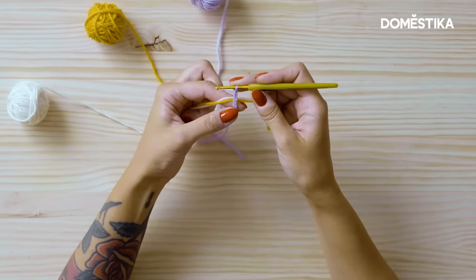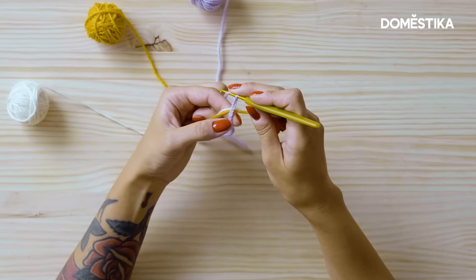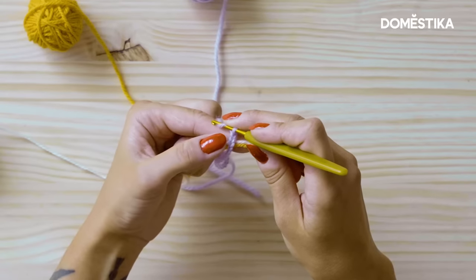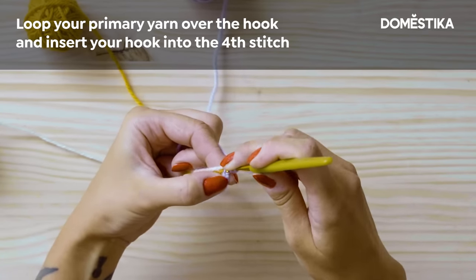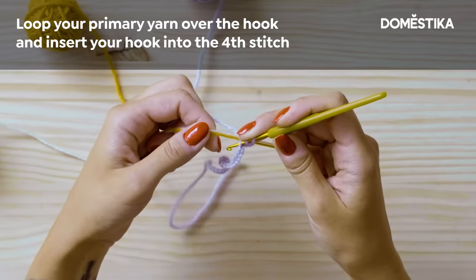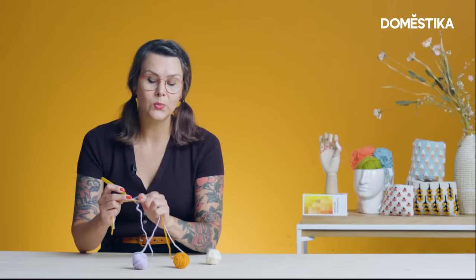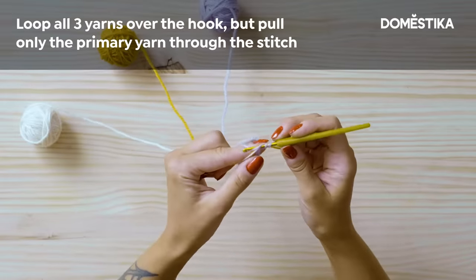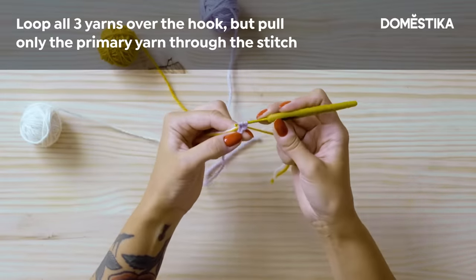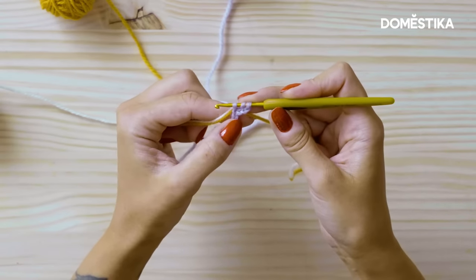To work a double crochet stitch, take a yarn over and count the stitch number four from the hook. So you go one, two, three and four. Put the hook through the stitch, leave all of the yarns on top of the hook like this but you only work with this one. Now take a yarn over and pull it through the stitch. Here you have one, two and three loops on your hook.